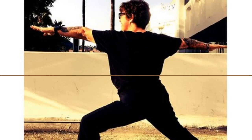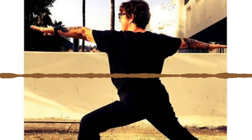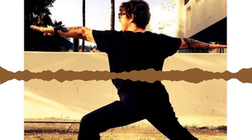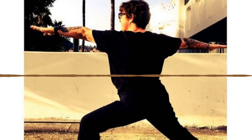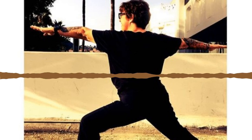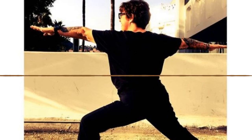Exhale come down, inhale press forward, exhale press back downward facing dog. Pedal it out. From downward facing dog, inhale look forward, exhale come down to your knees.